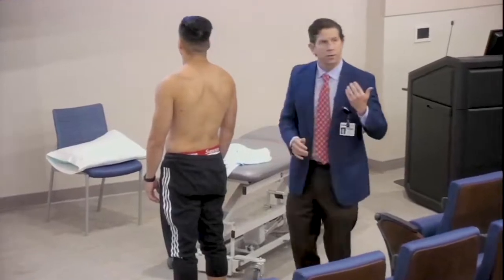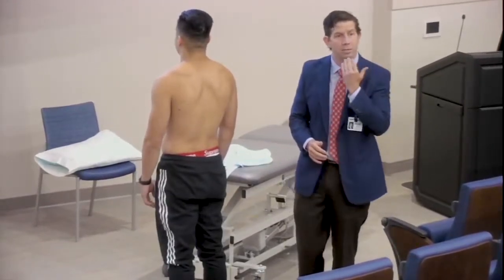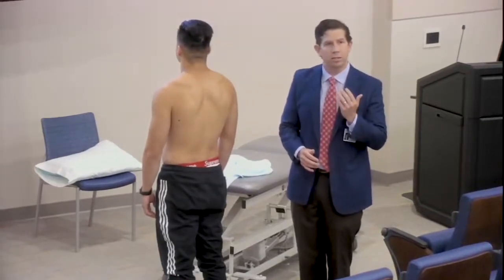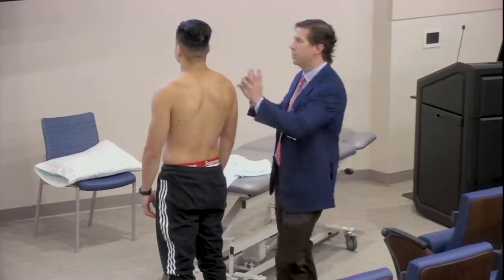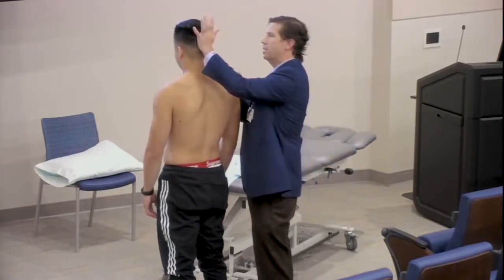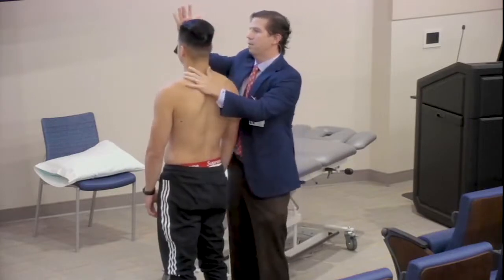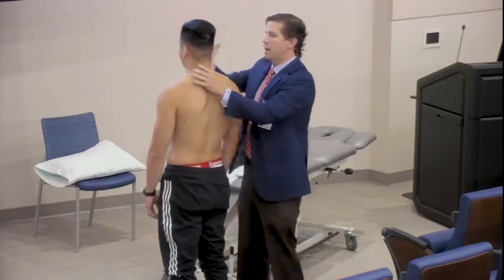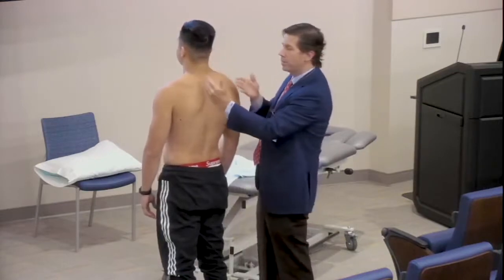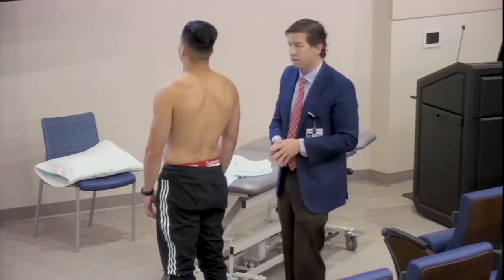Don't forget about the cervical spine exam. I usually ask them to put their chin to their chest, their head back, side to side, and their ear to each shoulder. But what I really like about the cervical spine exam is I want them to do it against resistance. Go ahead and put your head back towards my hand. Does that hurt? Now forward for me — does that hurt? If that reproduces any pain in the neck or any radiating pain, you may want to focus your efforts back on that cervical spine exam.